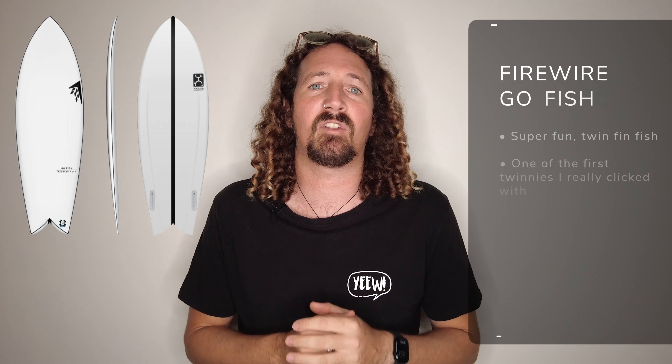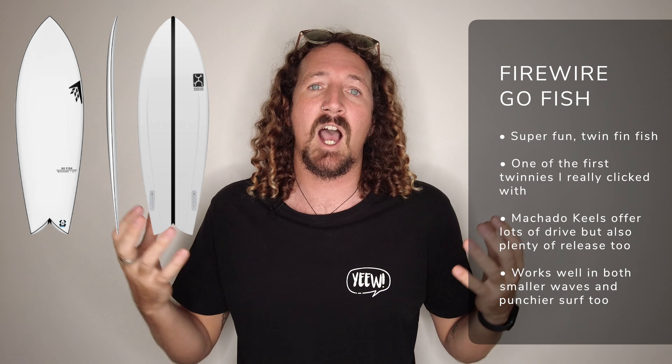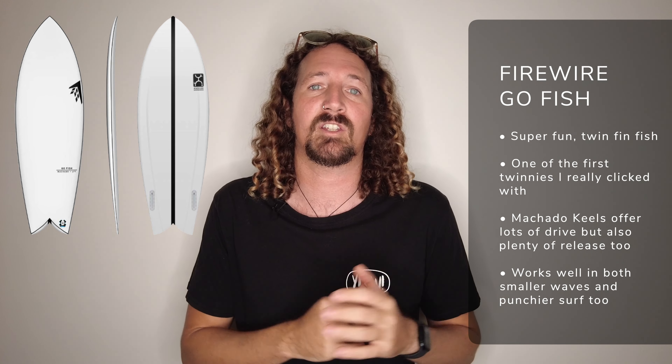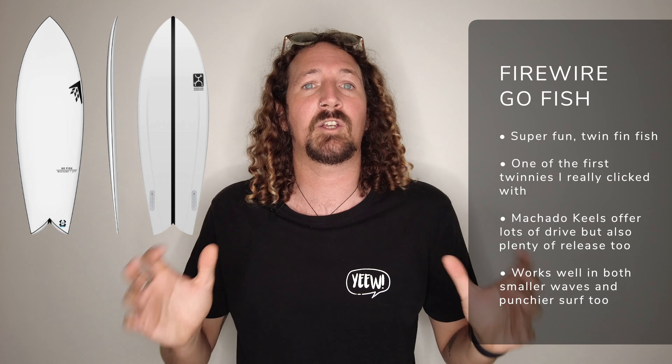We're back on the twin fins with the Go Fish by Firewire Surfboards. This is one of the first twin fin boards I really got to grips with and really enjoyed. Another board model with plenty of volume under the chest and a great first-time fish board for a lot of people. The Machado keels are my go-to fin in this board — heaps of drive but plenty of release — and it works great in anything up to head or even head and a half high. For that reason, it's a great small wave surfboard.